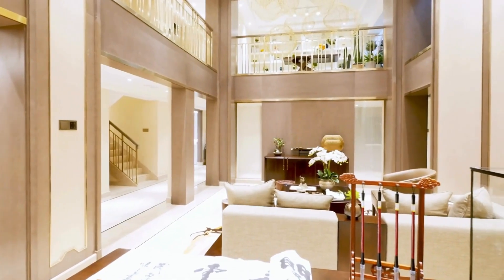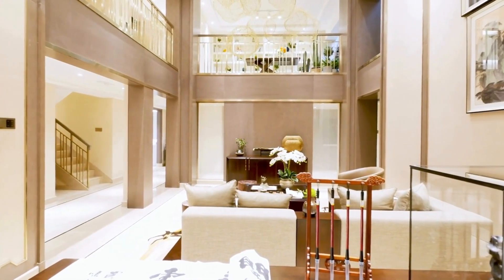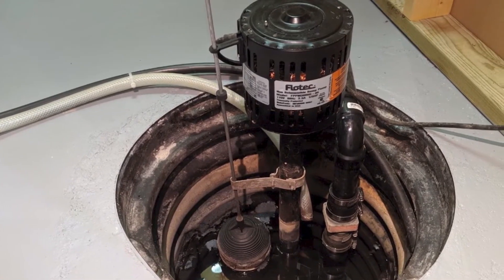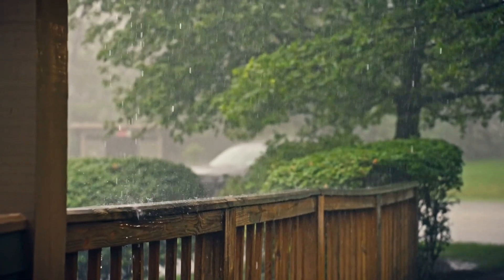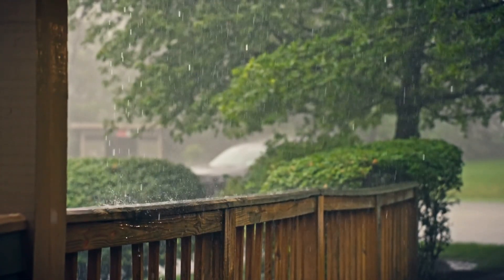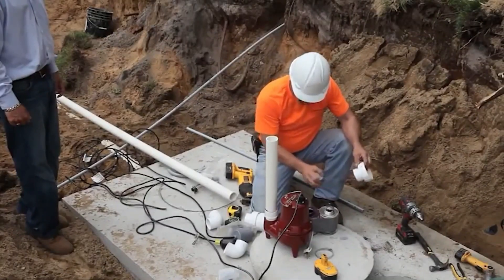If you've finished your basement with expensive flooring, furniture, or electronics, a sump pump provides essential protection for your investment. Additionally, homes in regions with frequent rainfall or poor drainage are more likely to benefit from this device.